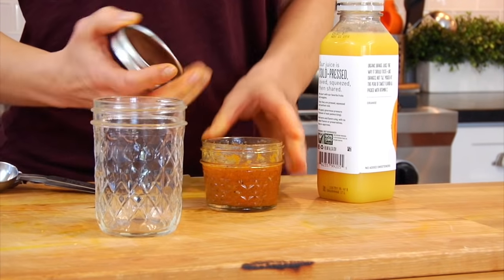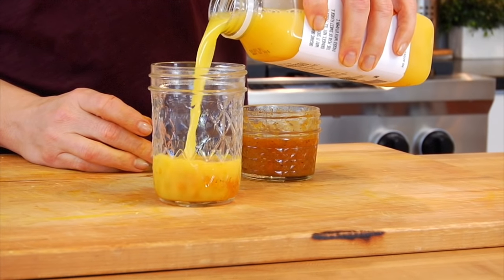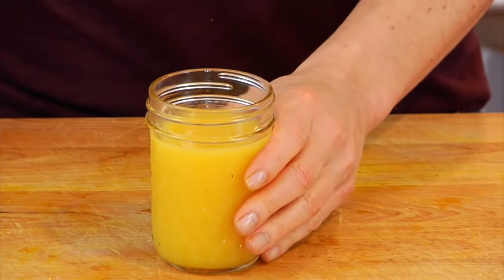I'll use it a couple of different ways. One way I like to use it is mixed into some fresh juice. I have some fresh orange juice here — I just take one teaspoon of the paste, mix it in with a small glass of juice, and you've got yourself an immunity-boosting juice. All you need is a teaspoon because this paste is potent — a little goes a long way. Delish!